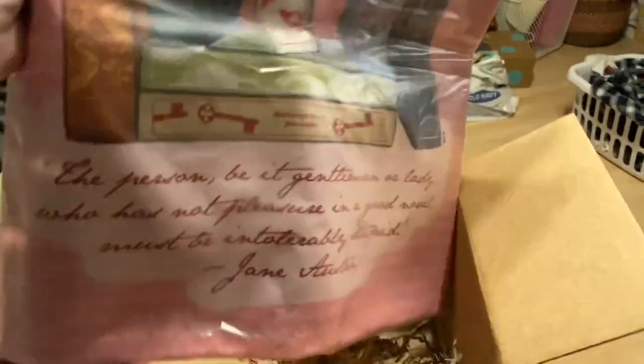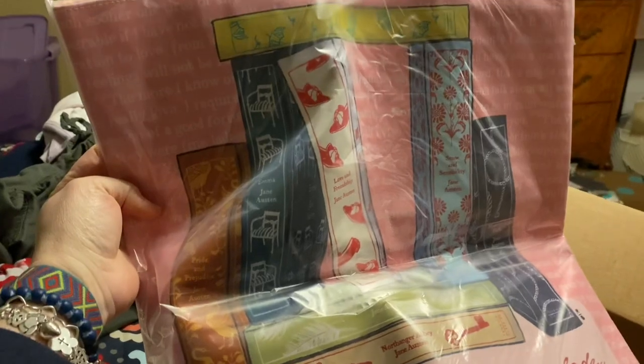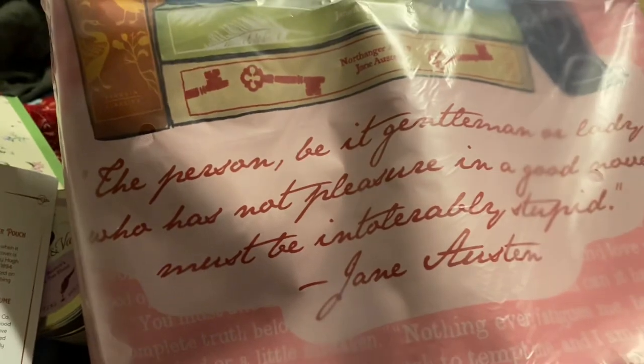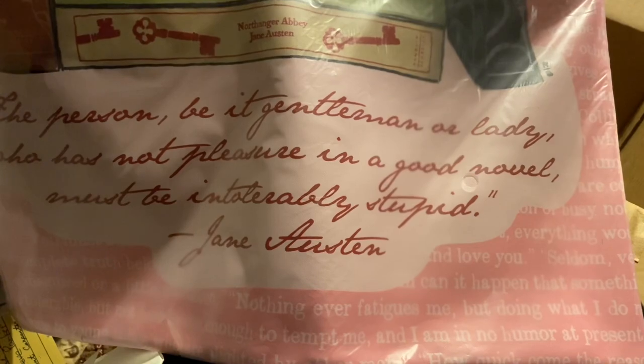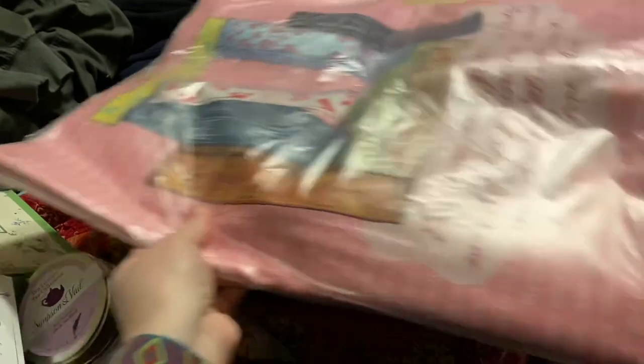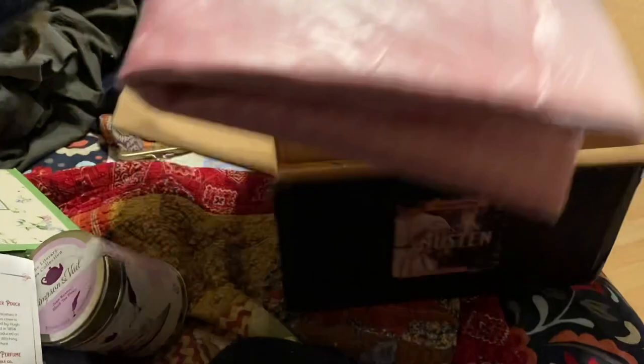All I can say is holy wow — this is a gigantic bag. I can't even get it all in my frame. It has some of the book titles: Love and Friendship, Emma, Pride and Prejudice, Northanger Abbey. And then it says: 'Be it gentleman or lady, who has not pleasure in a good novel must be intolerably stupid.' Love it! Giant bag — I mean giant bag, it's huge. It fills the entire bottom of the box and was folded!